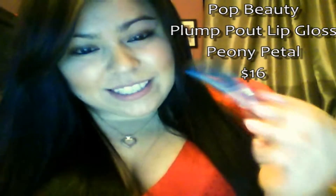The second thing is by Pop Beauty — I actually had their Smoking Hot Trio eyeshadows in my last bag, so now I have their lip gloss in the shade Peony Petal. The full size retails for $16, and this is actually a plumping lip gloss. They say it shines like a gloss but stays put like a stain, which will be interesting to try out. It also has avocado and jojoba oils, which should be good nutrients for your lips and make them extra soft.